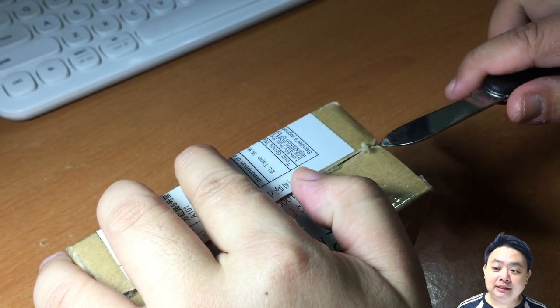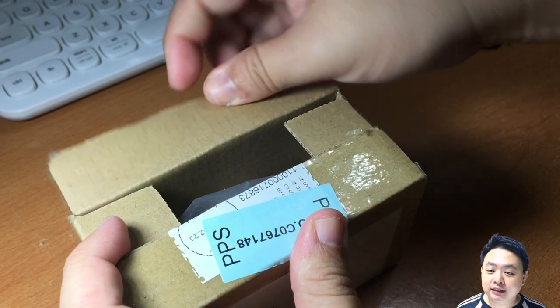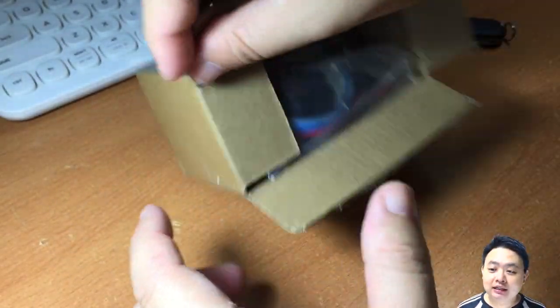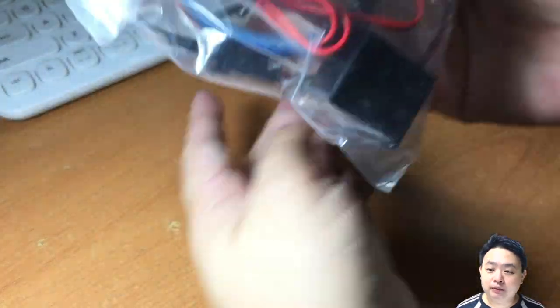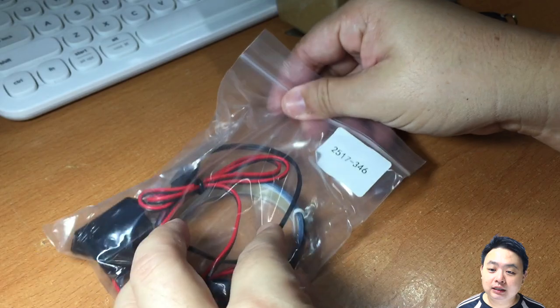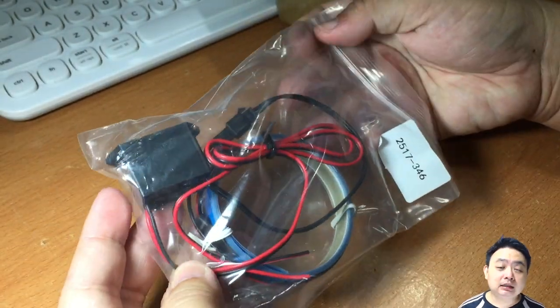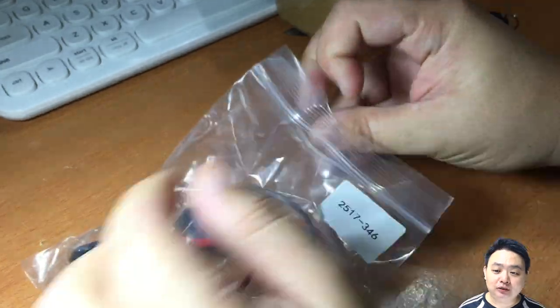I'm unboxing it right now with a pocket knife. Inside you can see it has this blue color EL tape, and it comes with a couple of wires and connectors. Unfortunately, it only connects to one end of the EL tape.